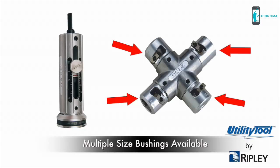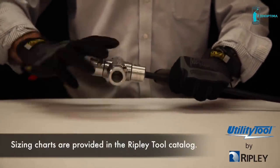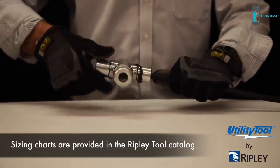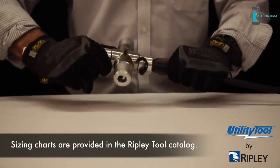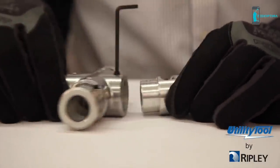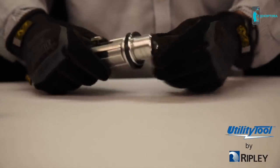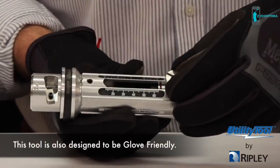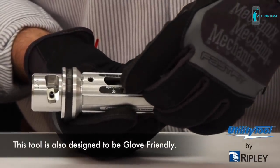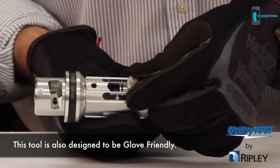Bushings are matched to a particular cable based on its conductor size and insulation thickness. Sizing charts are provided in the Ripley tool catalog, or a cable sample can be provided to the Ripley factory for sizing. Set the desired strip length quickly and easily by aligning the red band to the scale mark and tightening the screw.